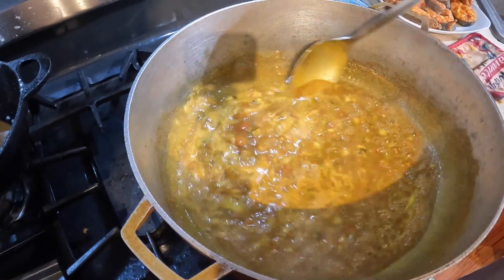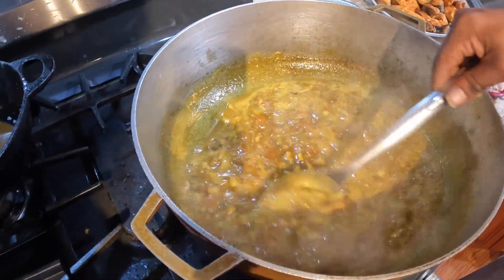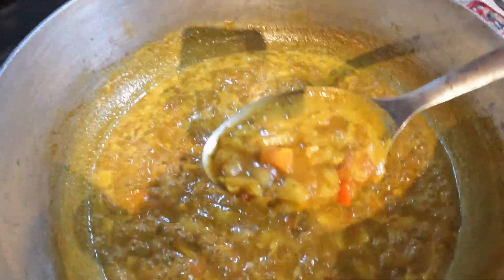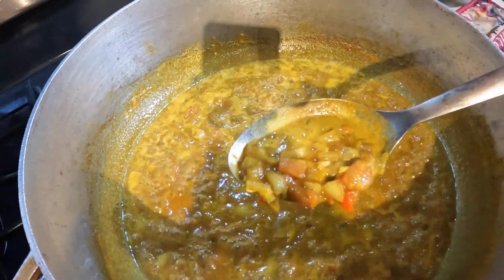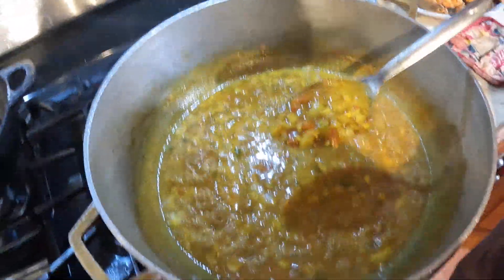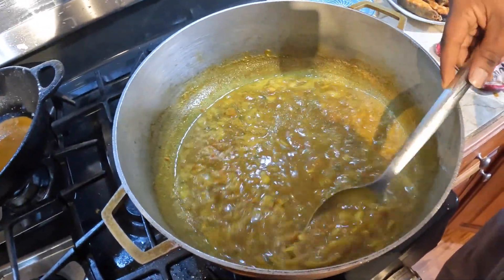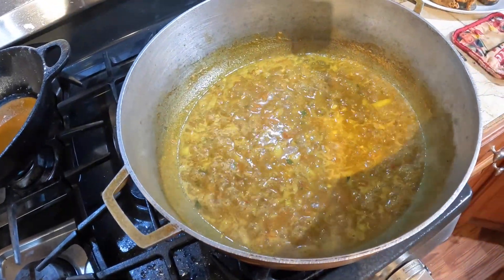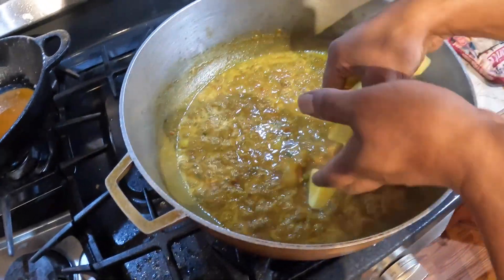Alright guys, it's been 4 to 5 minutes. You can see everything cooking up nicely there — onion, garlic, pepper, tomatoes, scallions, everything is in here. So I'll add the green mango.